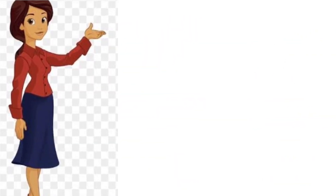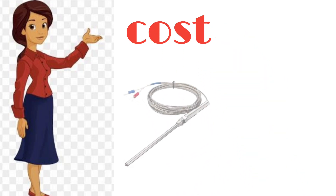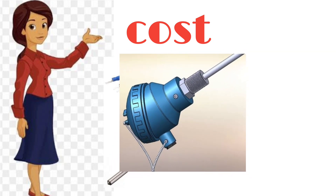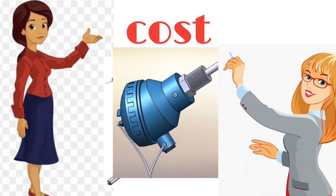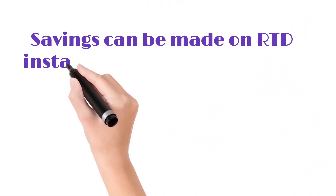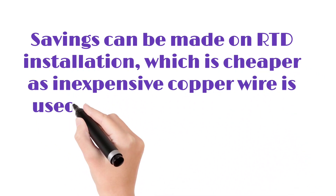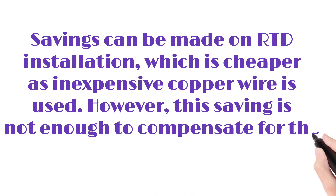Cost. Thermocouples are generally cheaper than RTDs. An RTD will often cost 2 or 3 times more than a thermocouple with the same temperature and style. Savings can be made on RTD installation, which is cheaper as inexpensive copper wire is used. However, this saving is not enough to compensate for the higher device price.